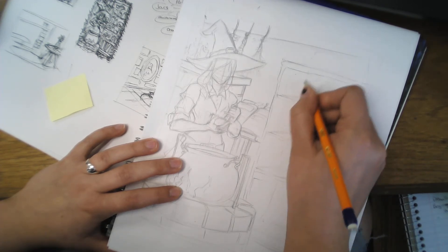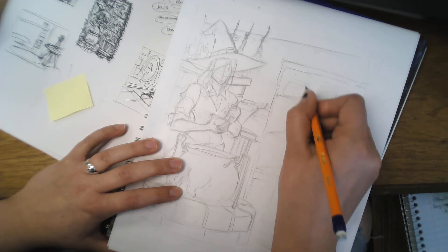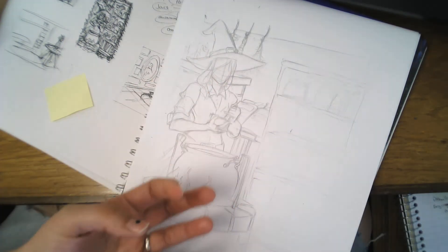In order to do believable clutter, you need overlapping elements. It's just easier if you throw them in loosely, and then you can start defining them — pushing and pulling, figuring out where the space is and what the details are.